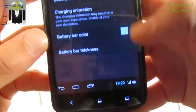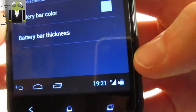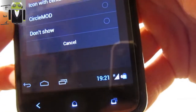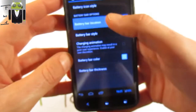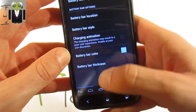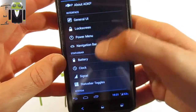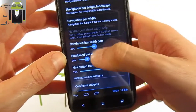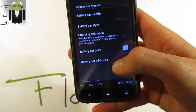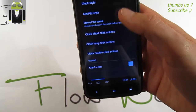We can use text only — you can see it switch. There is also a battery bar location option — for example, at the top of the nav bar. Battery bar styles include center mirror and red. You can also adjust battery bar thickness. The clock can be set to center clock style on the status bar.